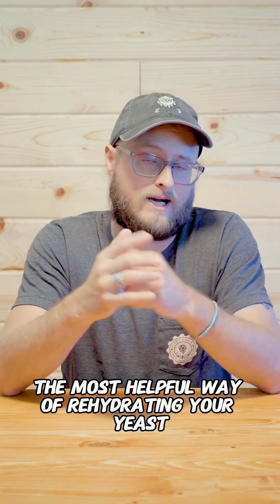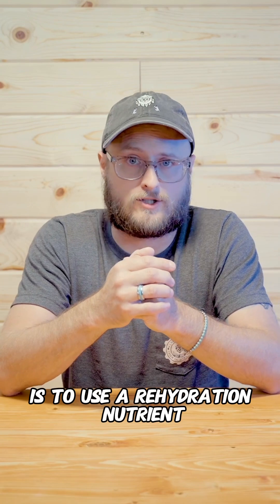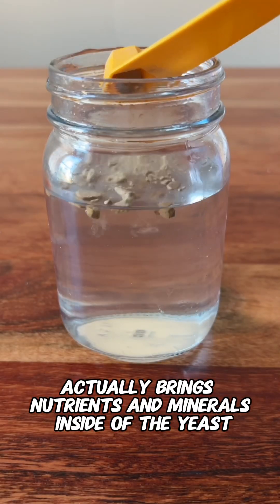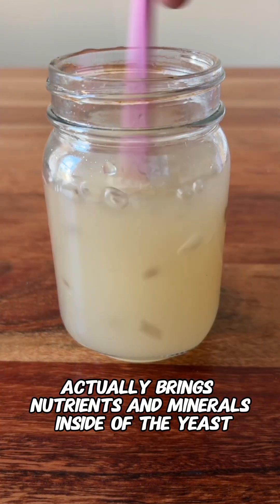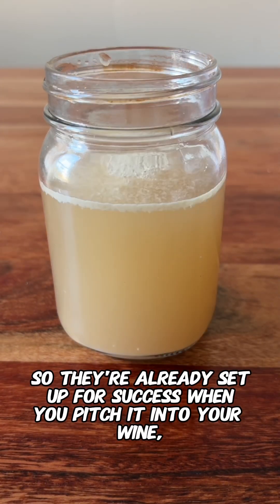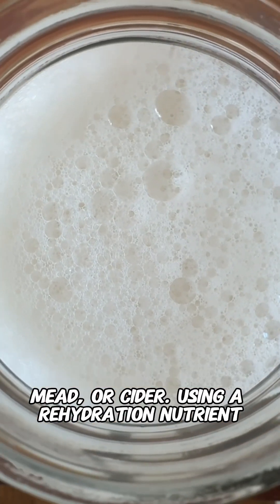The most helpful way of rehydrating your yeast is to use a rehydration nutrient like GoFerm, because GoFerm actually brings nutrients and minerals inside of the yeast during rehydration, so they're already set up for success when you pitch it into your wine, mead, or cider.